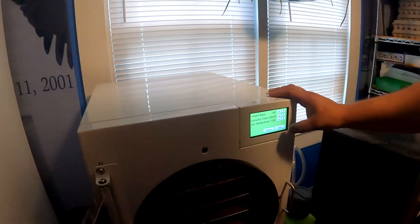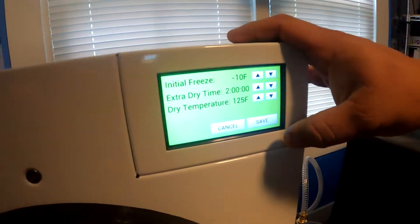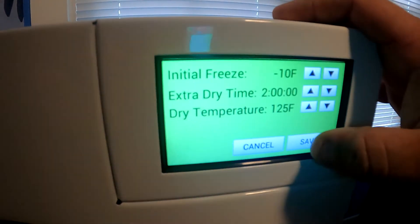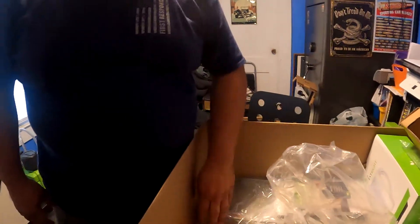Now, what do you want the initial freeze to be? It just stays at the factory settings for now, so we just have to get stuff set up for our first batch.